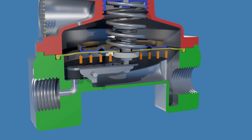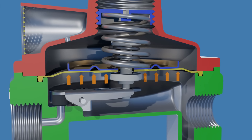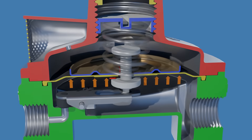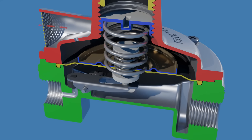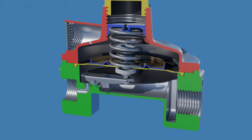When the pressure under the diaphragm exceeds a safe limit, the diaphragm's upward motion eventually opens the relief valve. This allows excess pressure to be released through the relief valve, then through the vent orifice, ultimately venting outside of the regulator. Once the excess pressure is relieved, the valve spring closes the relief valve.